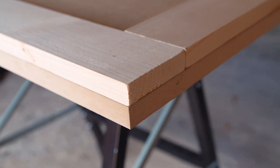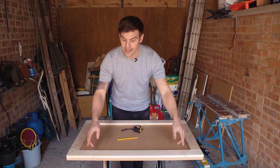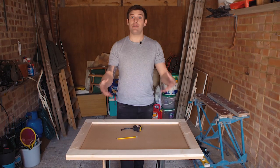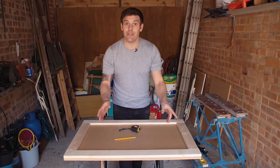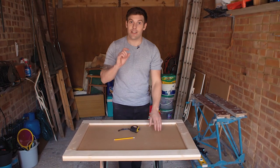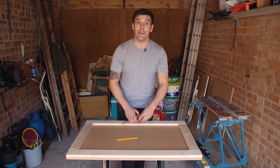Once you're happy that everything is as it should be, you need to measure the lengths to make your legs. I want the table to be 75cm off the ground, therefore the legs need to be 75cm minus the thickness of the table which is 2cm, meaning these have to be 73cm.